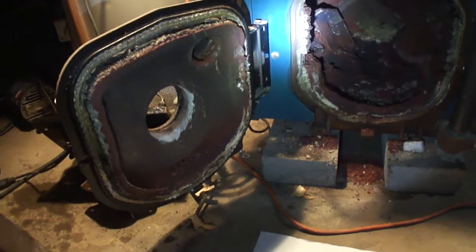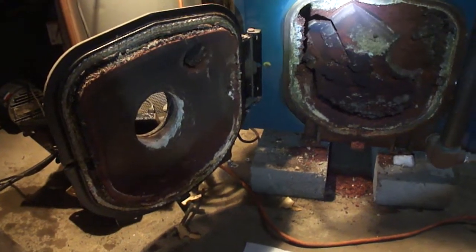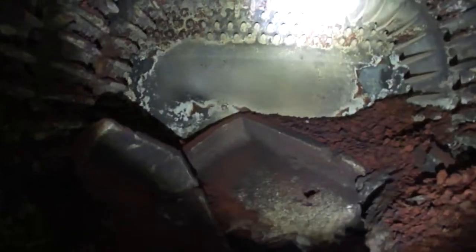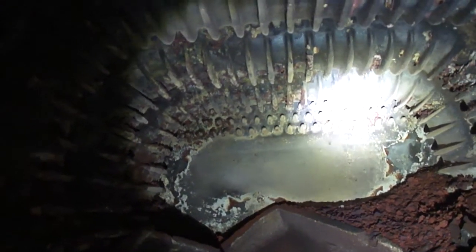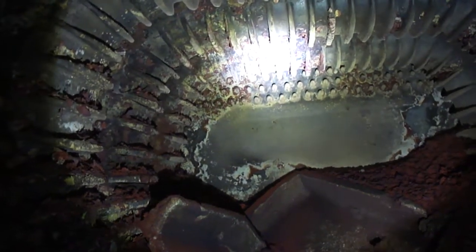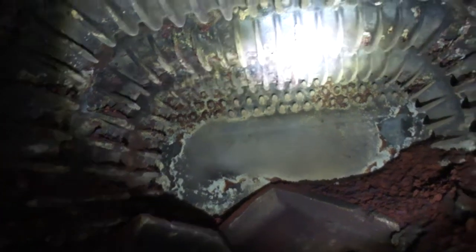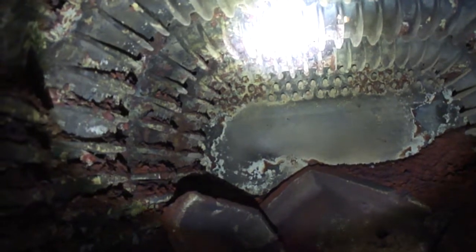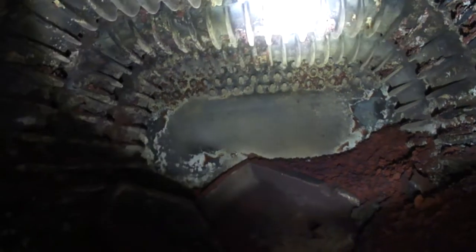Another determining factor in this burner conversion is to make sure that underneath the bottom of the heat exchanger there are no watermarks or traces of rust that indicate leakage. Sometimes leakage can be present and we may not know about it because heat from the burner vaporizes the drips — so even though the boiler appears dry, there could be leakage internally. We don't want to convert it to gas and find out the customer is going to have problems in the near future, so we avoid that by inspecting underneath it.